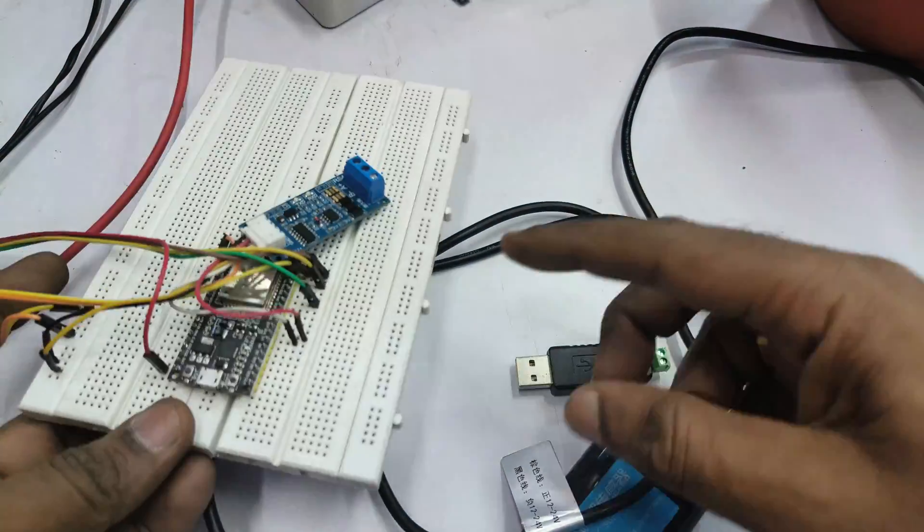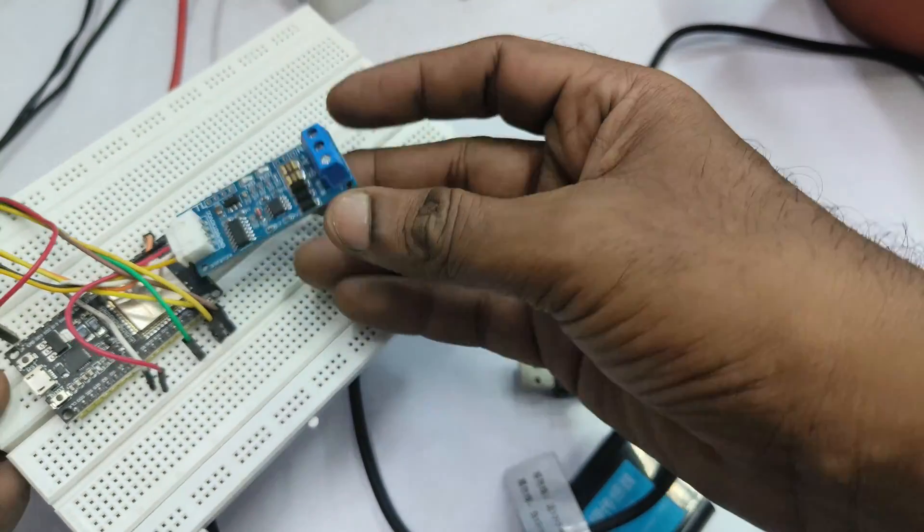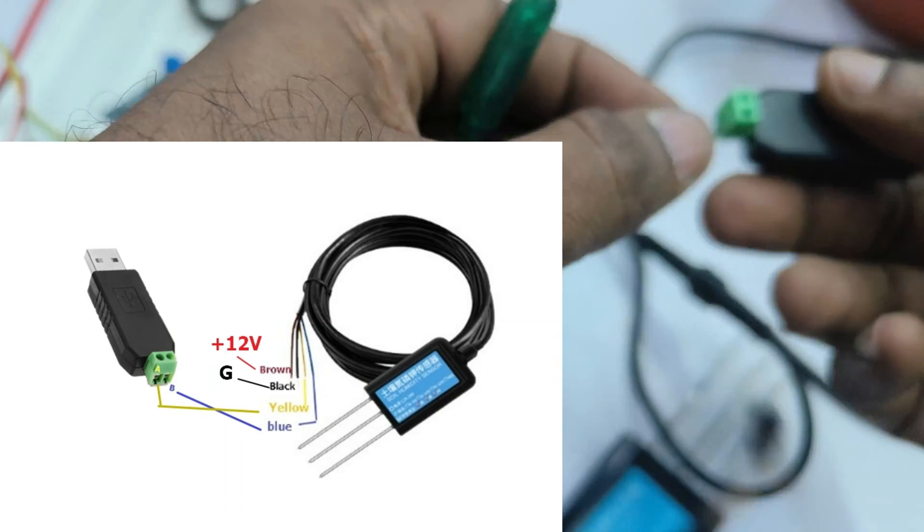An RS-485 to USB dongle is used for analysis, and then we use an ESP32 with an RS-485 to TTL auto-direction board to send data to the cloud.